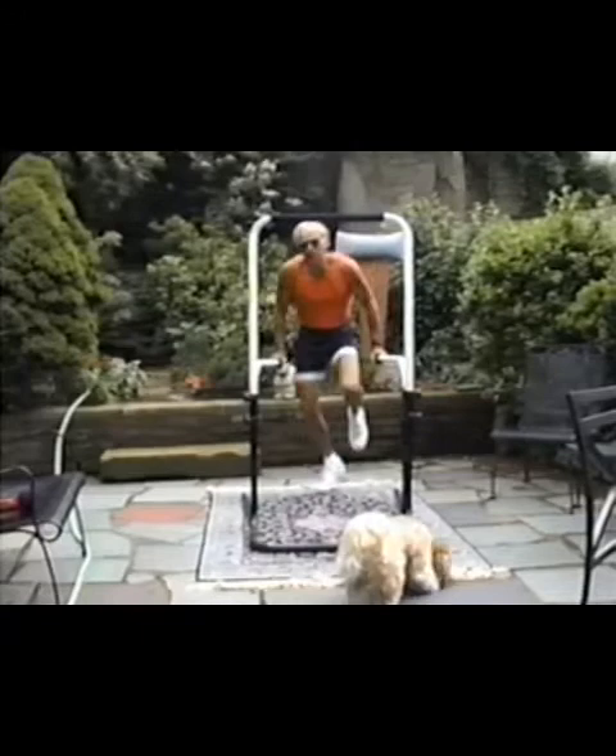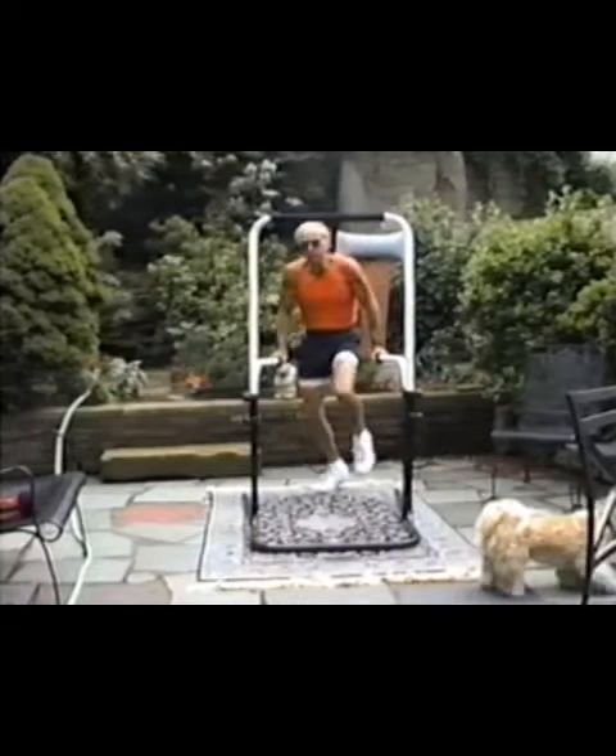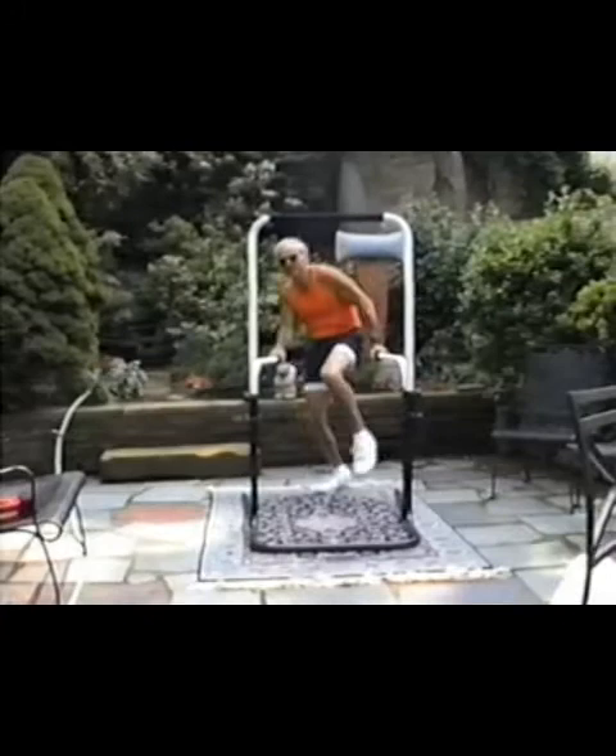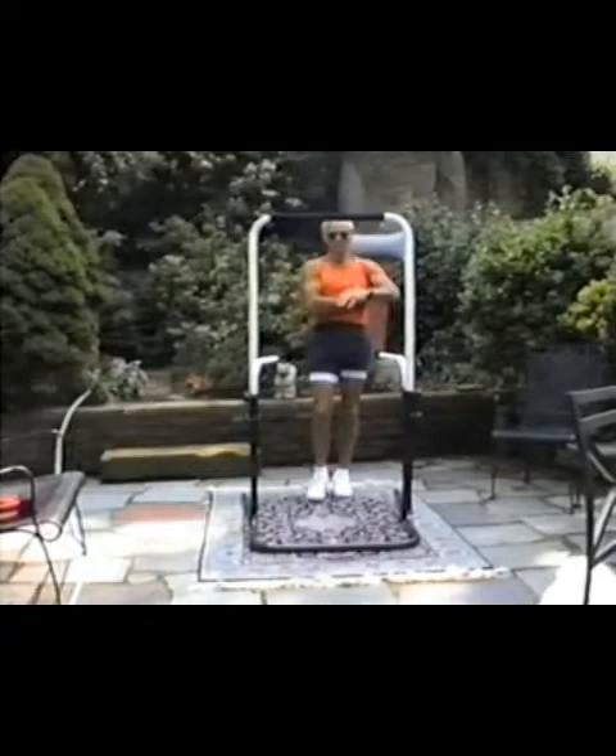What I'm really doing is lifting my body weight with each stride. And I remember you did very well with this in Florida — absolutely well for a first time user. So this works my triceps, trapezius, pectorals, and to some extent lats.